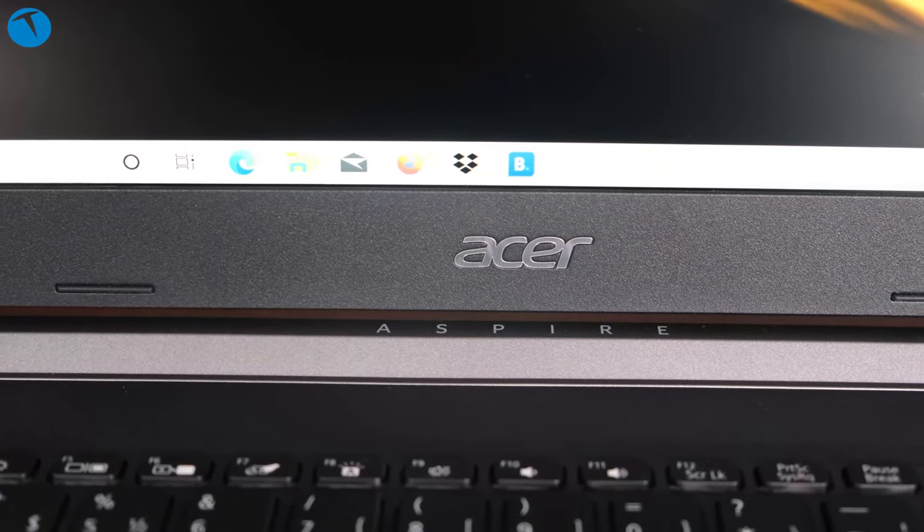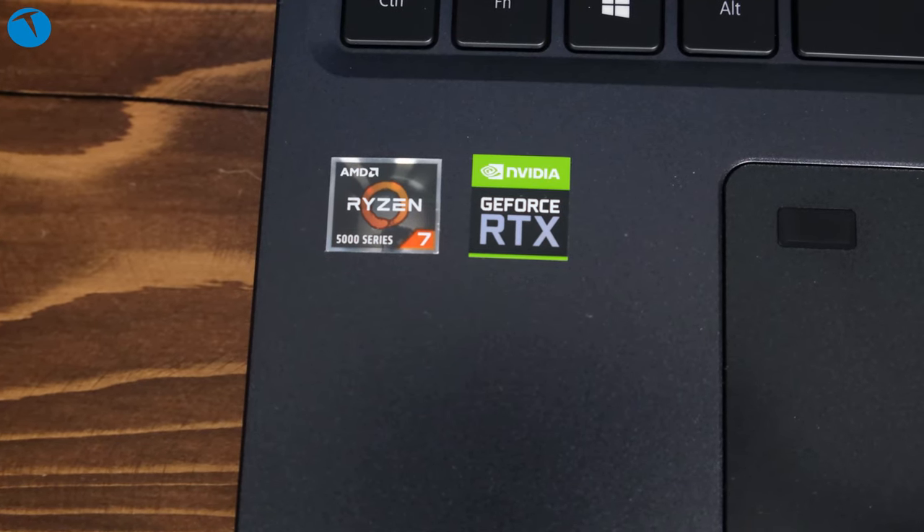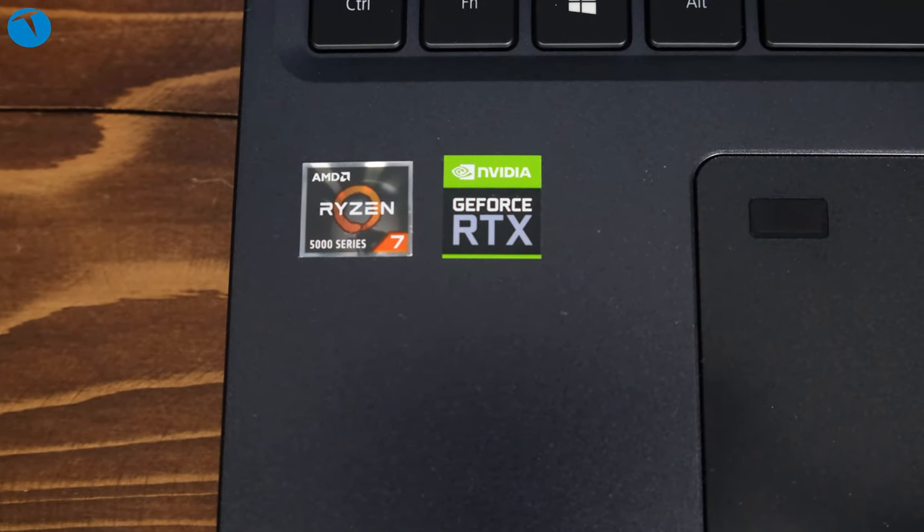Bunun dışında bir touchpad'imiz var, hafif sola dayanmış klavyenin hemen alt kısmında. Touchpad'in üzerinde çok enteresan bir özellik var: bir parmak izi okuyucu. Genelde oyun bilgisayarına pek koyulmayan bir şeydir bu; daha çok iş bilgisayarlarına koyulur, güvenliği biraz daha üst düzeyde tutmak için. Acer burada böyle bir uygulama yapmış; ben beğendim.